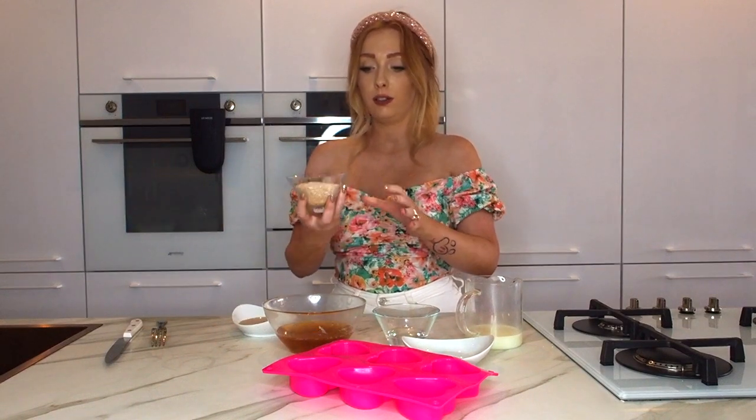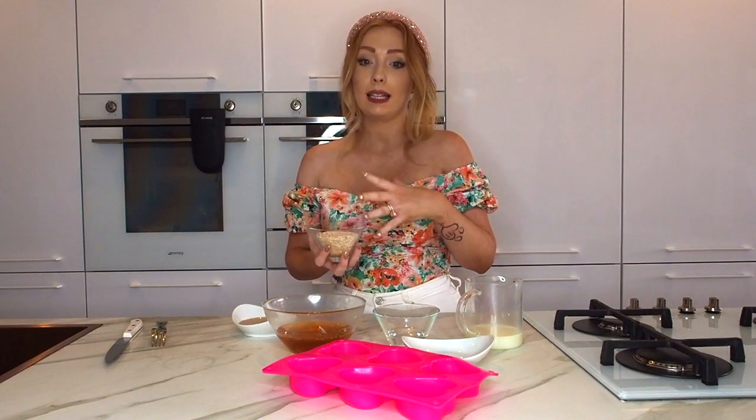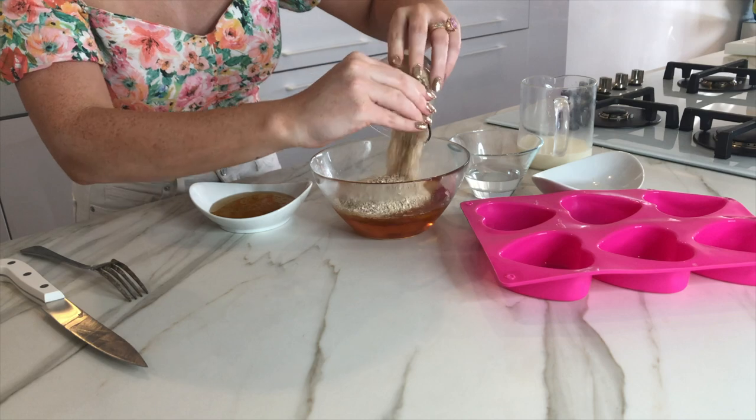Next, I've got oats — five tablespoons of oats. Oats are really, really good for the skin. People with eczema have oat baths and things like that. Oats are amazing for the skin, so in they go — five tablespoons.